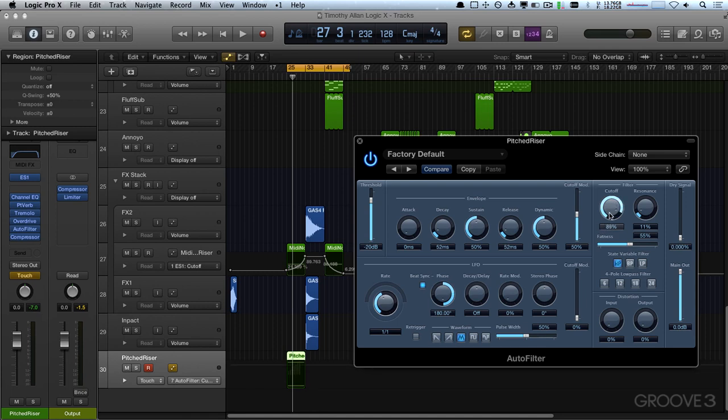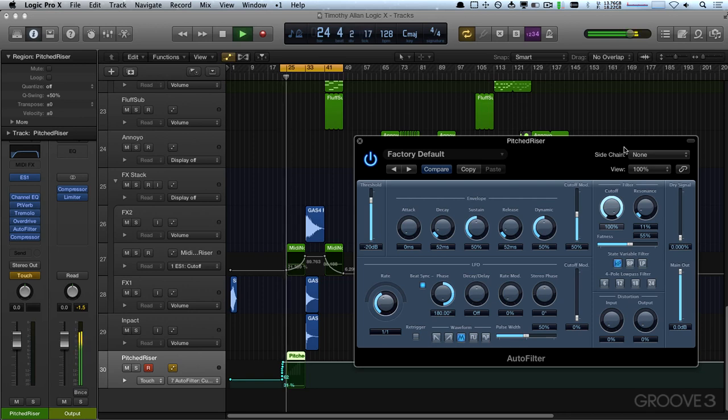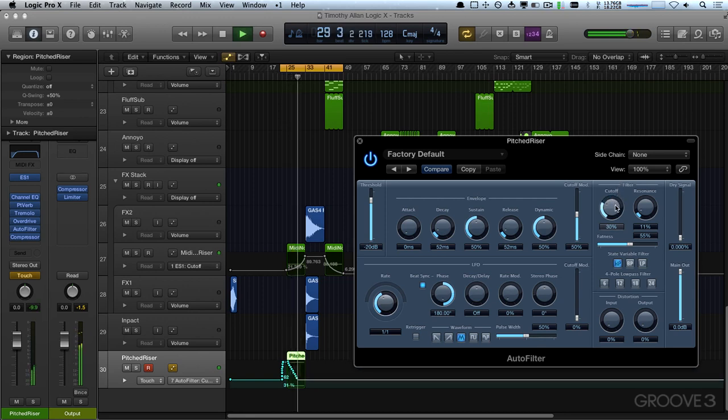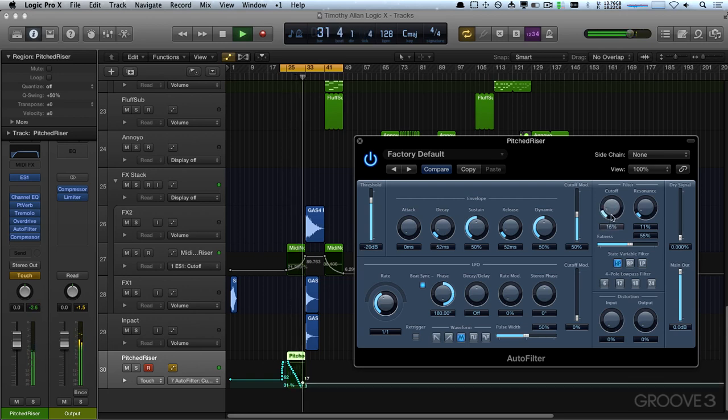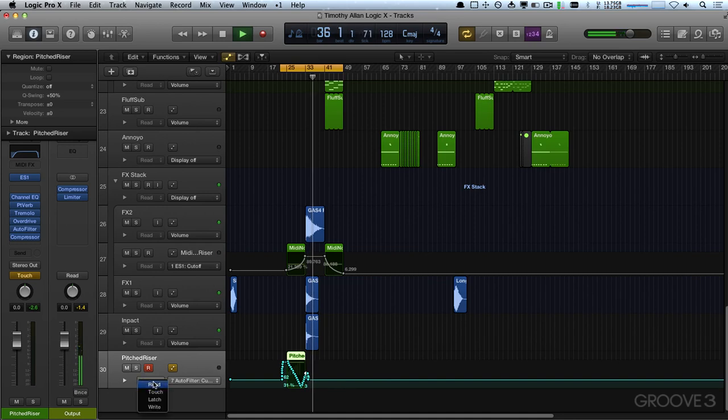What I'll probably do is set my automation to touch, which means it'll only record when I've got my mouse button down and I'm actually engaged with the control. When I let go it'll pop back to normal. We'll start it a couple bars before and hit play, starting it all the way up — you can see it's already started recording. Now I'm going to make sure to always put this back to read, because I've accidentally overwritten automation so many times. Always set it back to read so when you're adjusting controls later you won't accidentally be writing automation.